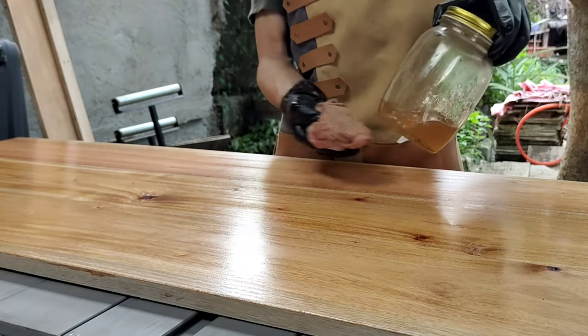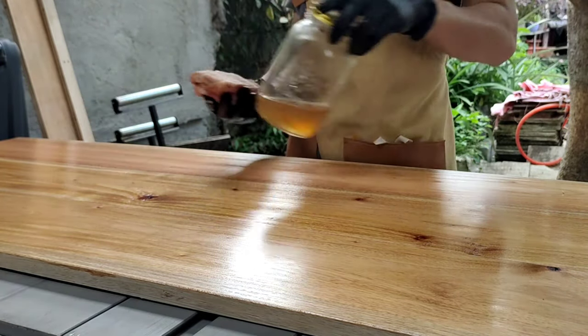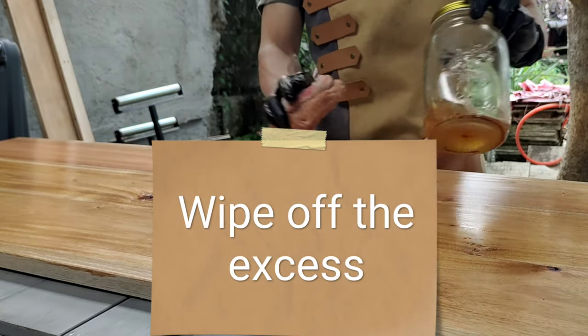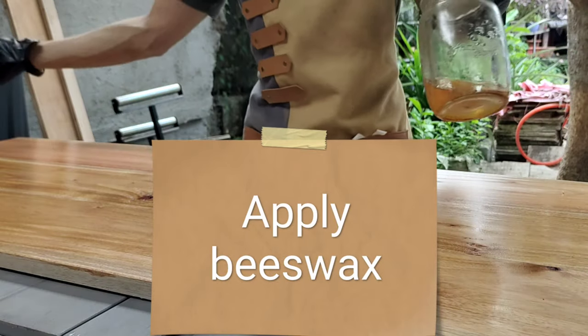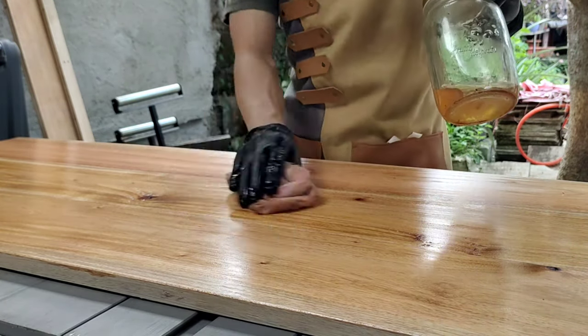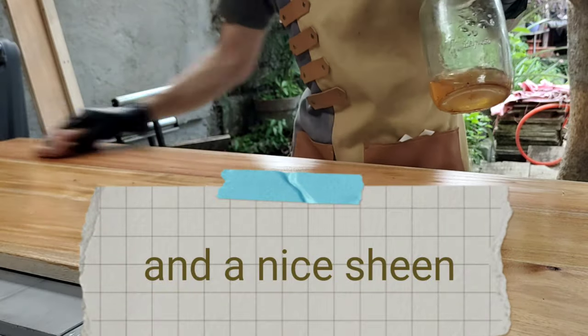So let's just wait for 15 minutes before we wipe off the excess, and then we'll apply some beeswax finish for a better feel.